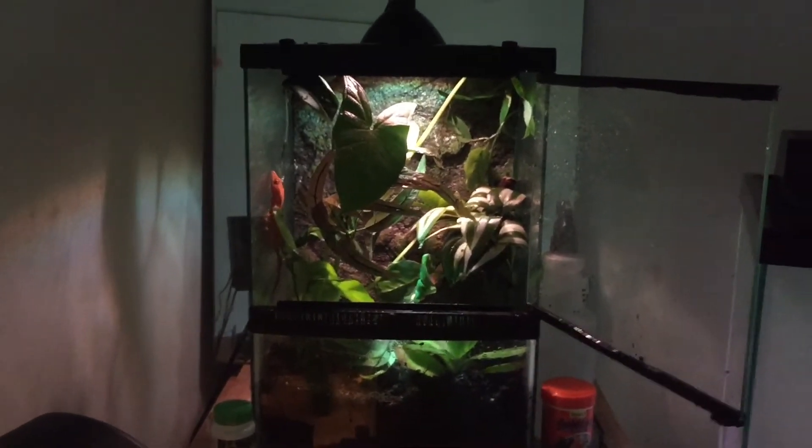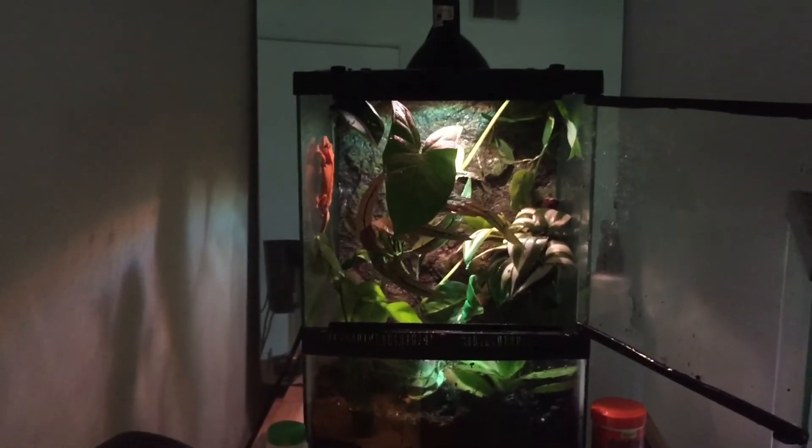Wow, just a new nice clean tank. Beautiful. Magnificent.